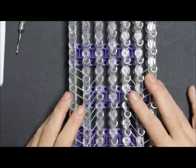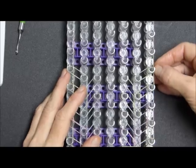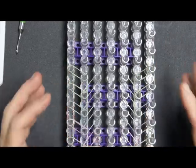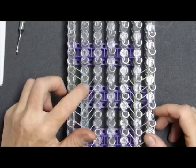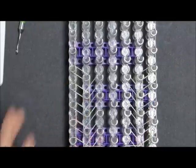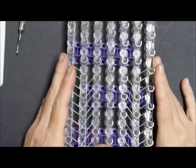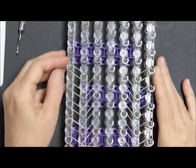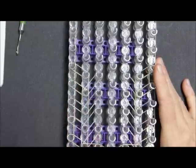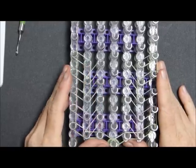A couple of the ladies do 3D creations — they're just amazing. One does all kinds of fruit, vegetables, and food. The other does dragon-type and animal designs. I didn't know them before, but we got together and became the six sisters — the Sistas of the 2015 Loom artists. It was really great to get to know them and see all the amazing work they do.